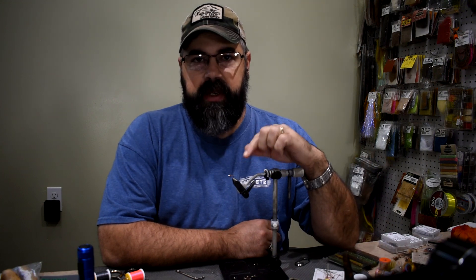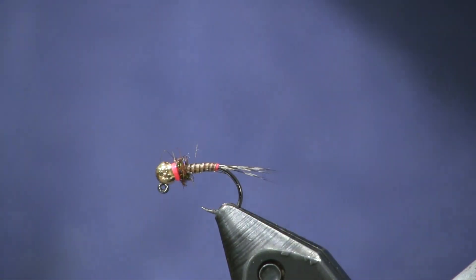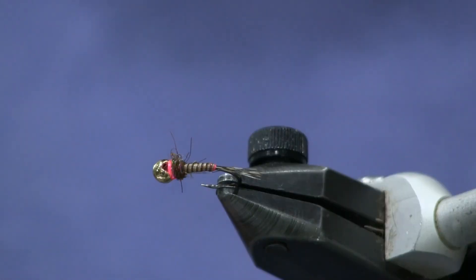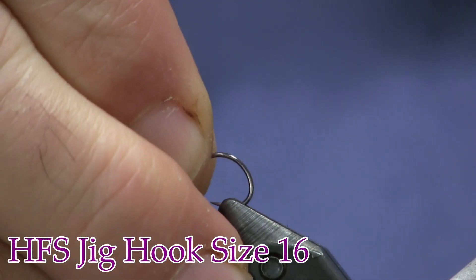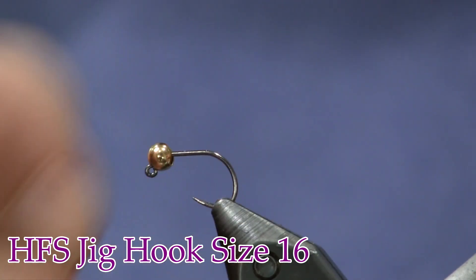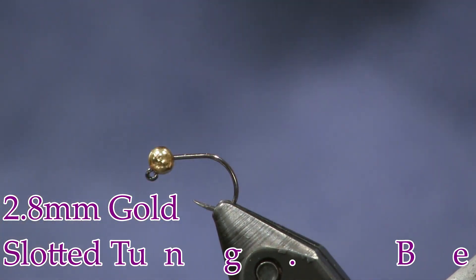Let's get into tying this. You see it in the vise. This is the way I'm going to fish it — a size 16 with a 2.8 millimeter slotted bead. But for video quality, I'm going to throw a size 14 in here. So I'm going to pretend that I'm tying it on a size 16 — a size 16 Holsinger's Fly Shop jig hook with a 2.8 millimeter bead.